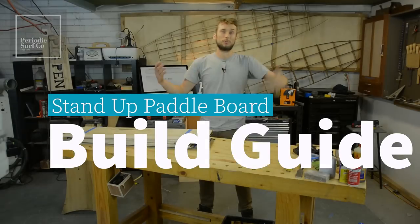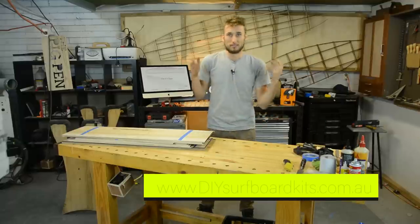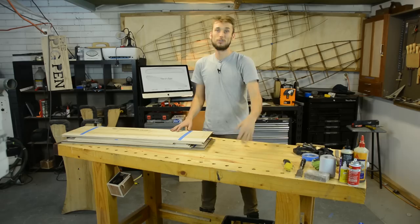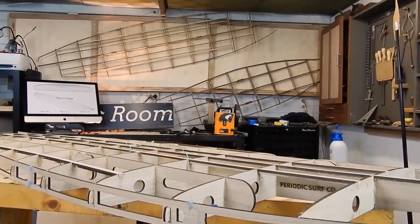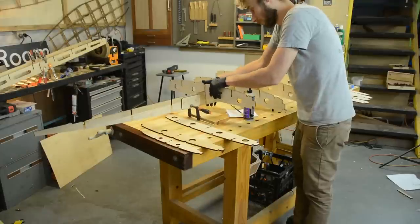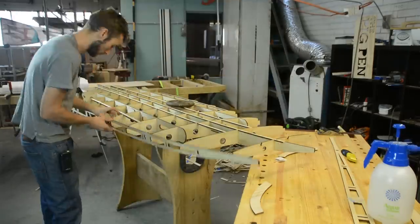Hey guys, welcome back to my workshop and welcome back to Periodic Surf Co. I'm really excited about this video series because we are finally going to be building one of our SUP kits here on YouTube to take you through every step of the way, to see if it's something you want to tackle at home or just enjoy watching the process. The series will be broken up into several parts, so make sure you click subscribe and keep checking back as we progress on this build.